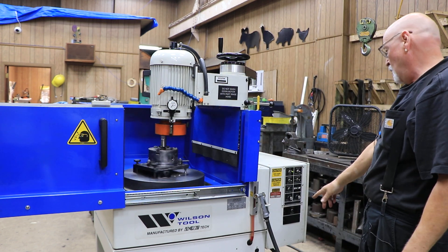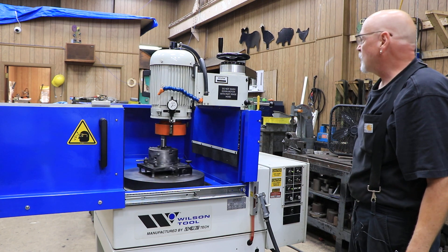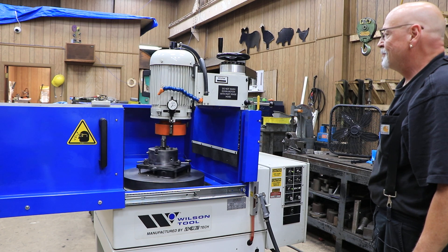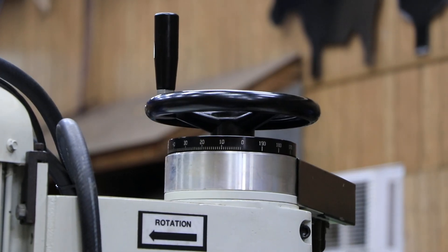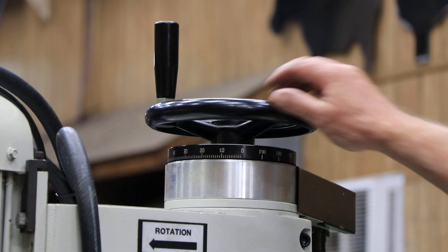I'm going to start the auto feed. There's a button here for auto feed, and when I press that we're going to start to feed slowly down. I may or may not actually touch that punch. I'm going to stop it and go a little more until I actually do see some sparks.